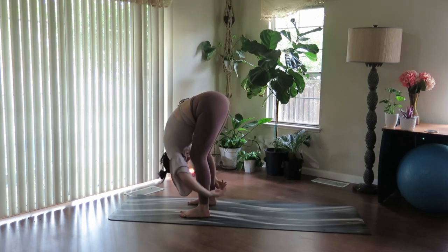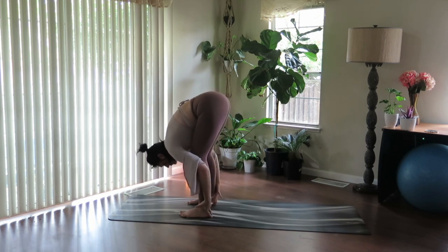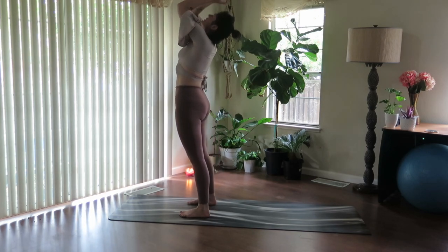Inhale, halfway lift, lengthen the spine. Exhale, fold. Inhale, rise. Exhale, return home.